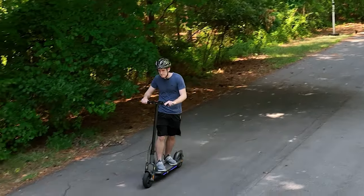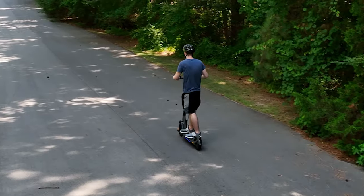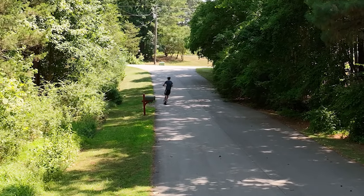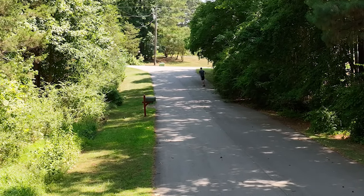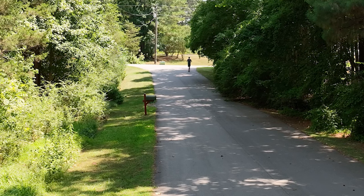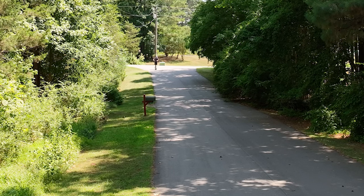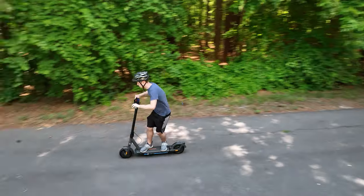A better solution would be either having an option with a disclaimer to unlock the full potential of the scooter, or basically just cutting motor assistance when you go over a speed rather than actively braking. Having the option to disable that motor braking would be great. Another thing that really frustrates me is that every other scooter I've reviewed has the ability to enable immediate throttle — meaning when you press the throttle from a complete stop, the scooter just goes.